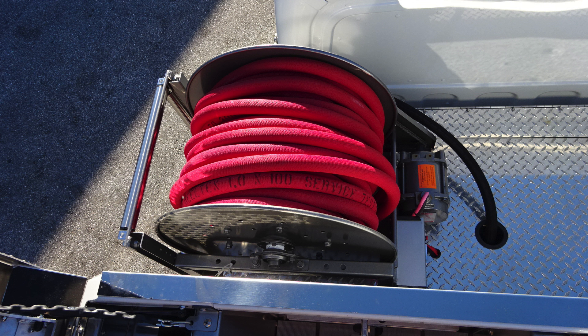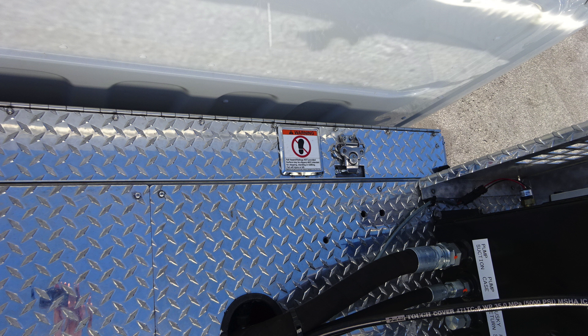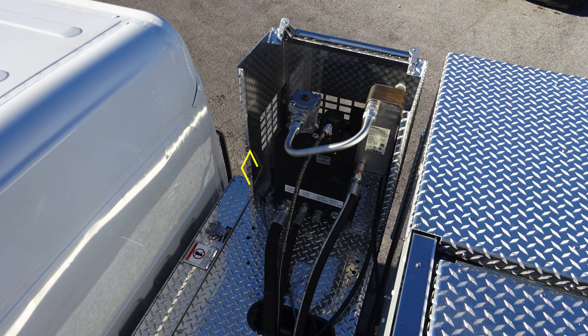As we move to the dunnage area, you'll find your booster line located on the driver's side. As we move to the passenger side, you'll find warning information that you should not step within these areas. And then also your Husky foam system reservoir located on the far right-hand side. There is a sight gauge and also a drain shutoff.